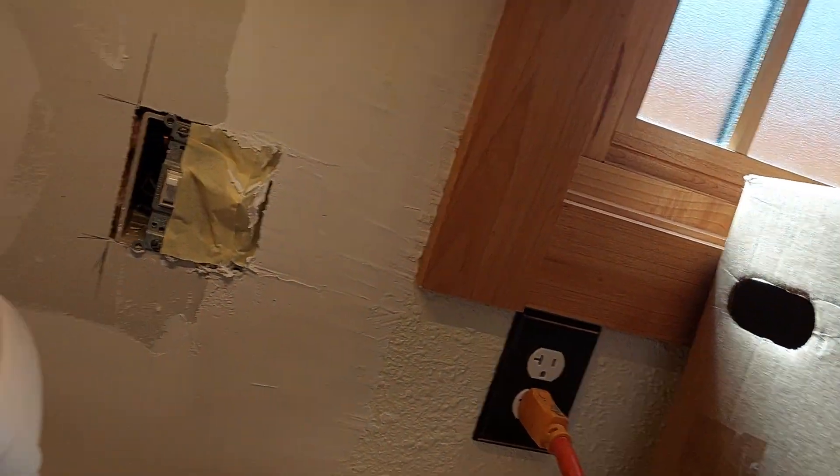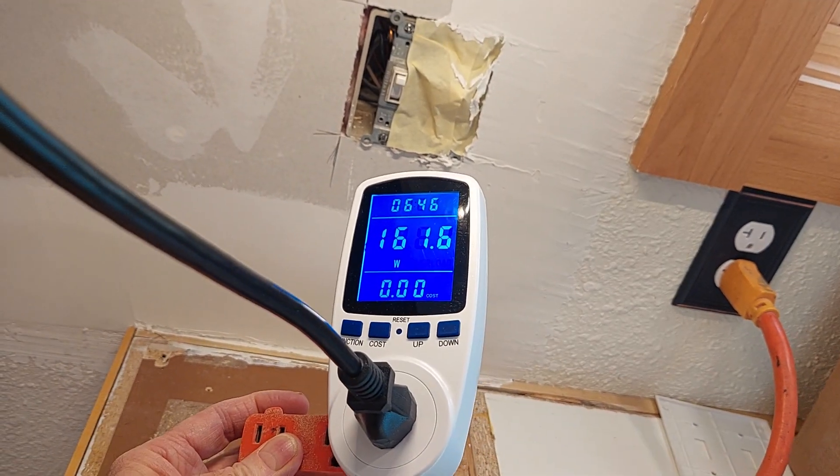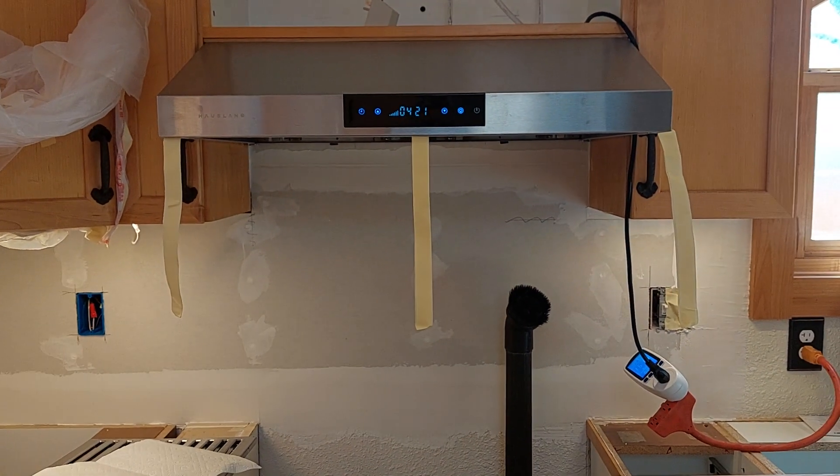But I don't think it's blowing 500 CFM, and that wattage is part of what tells me that, along with just my gut feeling on it. Thank you.